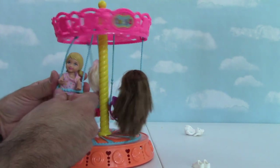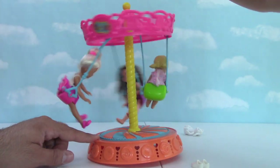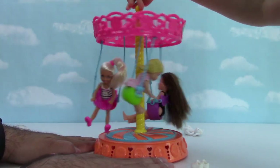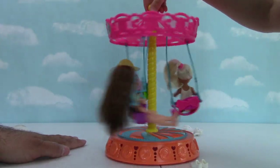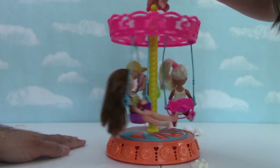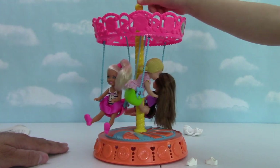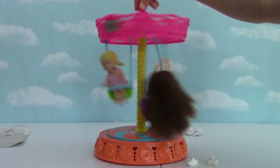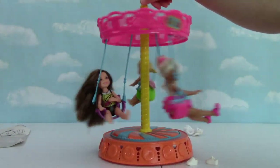We have a full carousel now — look at that! All right, you want to spin it and see what happens? Wee! Oops, sorry, got stuck on my hand. Very cool. Do they like it? Yeah. Do you like this toy? Yeah, very cool. Oh, they're going backwards now? Yeah. Oh my goodness.